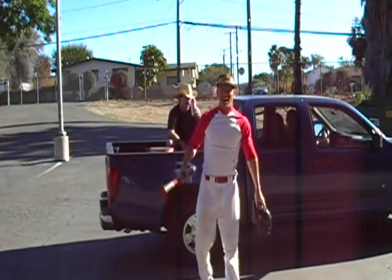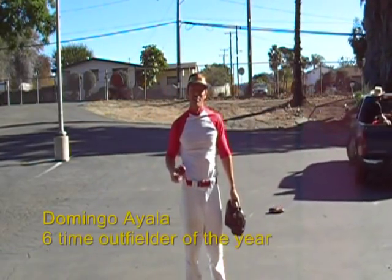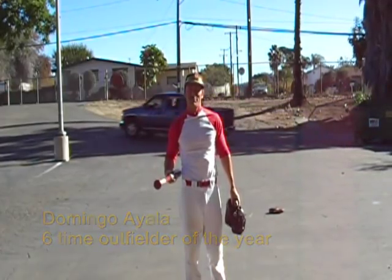Hi, how you are doing? Welcome to the next video of the Domingo Online Baseball Academy. Come with me and I'll teach you some Outfield Fundamentals. Let's go.